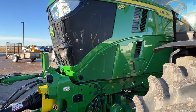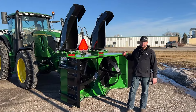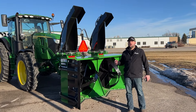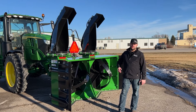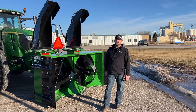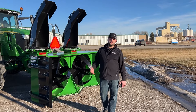The tractor it's mounted on is a John Deere 6R175, mounted on the front of the machine. You can of course mount these snowblowers on the rear of a tractor, which is probably how most people do it. But TeamCo does offer a counterclockwise gearbox, so you can option to have this snowblower driven on the front of your tractor if you have the optional front three-point PTO on your machine.